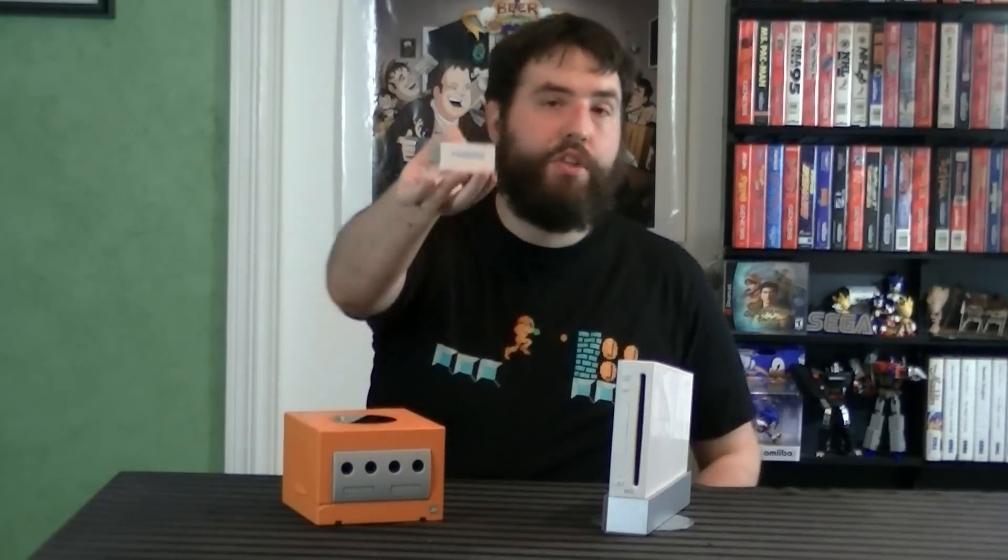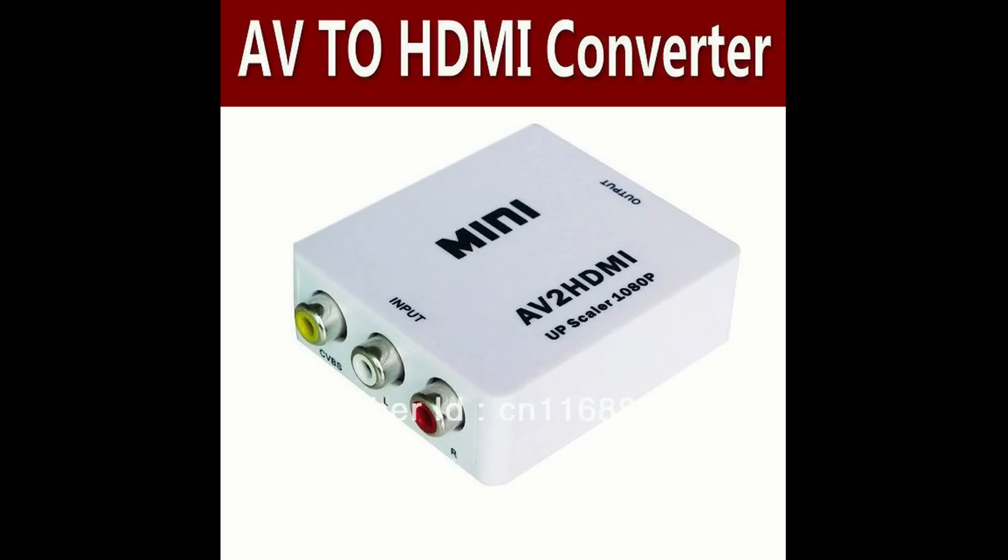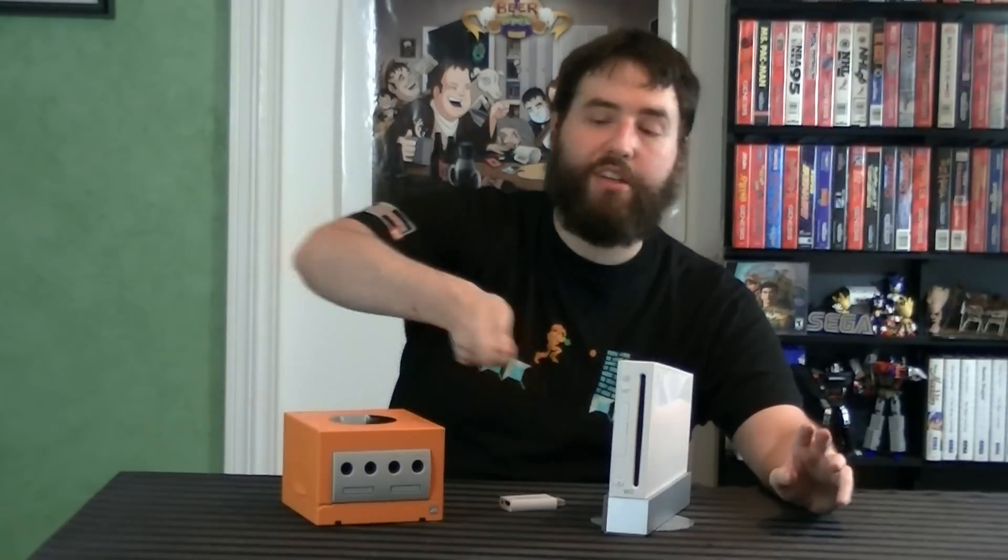And I know some people are going to bring up the Wii to HDMI adapter. Yes, you could stick this in the back of your Wii and connect via HDMI, but what you need to know is that this is not a miracle thing that gives you high definition — this is a component cable in a different shape. Nothing changes; it's just a convenience thing to plug into an HDMI port. You don't suddenly get 1080p out of it. And no, you can't just take composite cables, stick them in a scaler, and get full 1080p — it doesn't work that way.